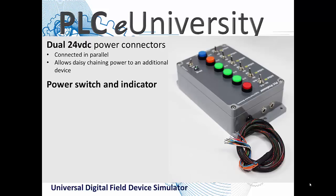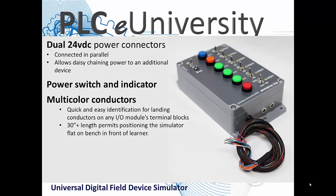All of these field device simulators have a power switching indicator. This digital field device simulator is not PLC-specific and not brand-specific — it will function with anybody's controller. These indicators are 24 volts DC and they have a negative common. Other than that, there is no other sensitivity to polarity.